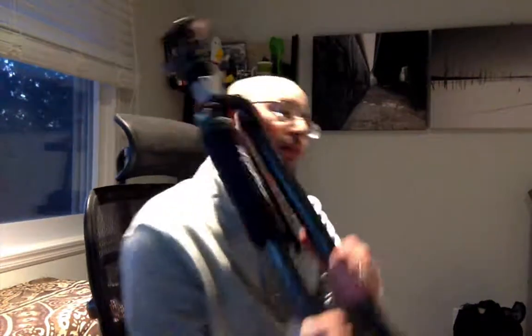I can untwist this wing nut right here and raise up the center column if I need it, or lower it down. Over here I have my AquaTech pads. I use these when it's very cold and I'm not wearing gloves — I can grab the pad instead of the tripod and it will be much warmer. It also serves as good padding on my shoulder when walking around with the tripod. By the way, the tripod is carbon fiber, so it's extremely light.